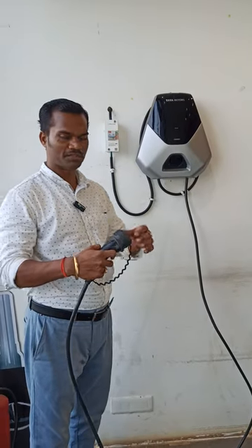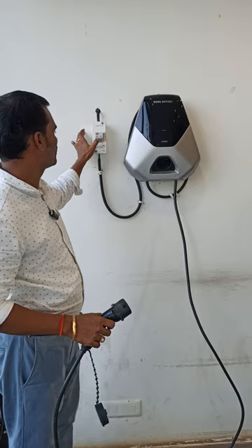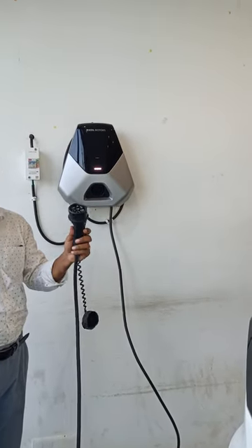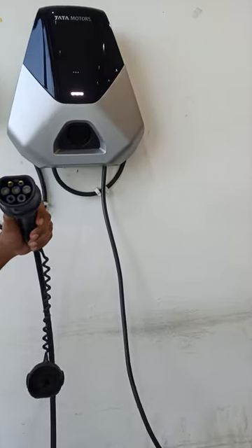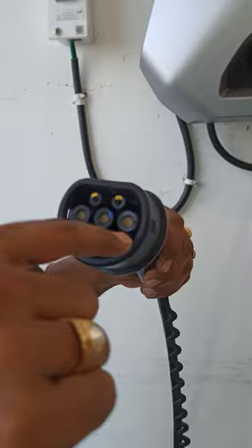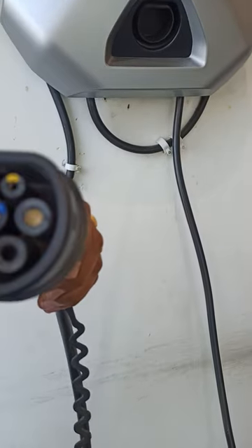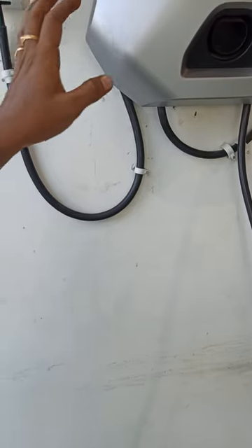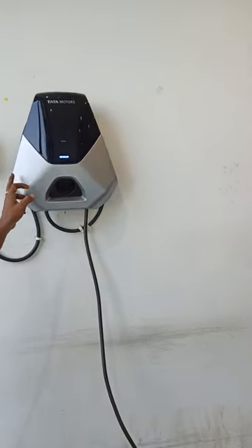Hi everyone, welcome back to our channel. Today we are going to demonstrate how to charge a Tata EV using a 7.2 kilowatt charger. This is the Bharat AC 001 charger, which comes with AC charging. As you can see, this is the line, this is neutral, and these are the device control terminals. This is a single-phase domestic charger, and when you buy a Tata electric vehicle, the same kind of charger will be installed at your home.